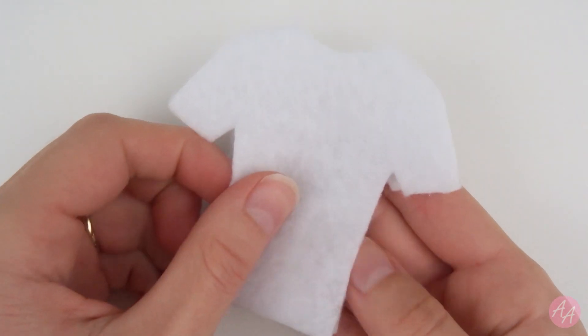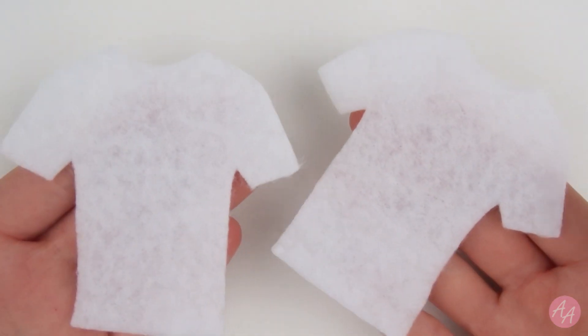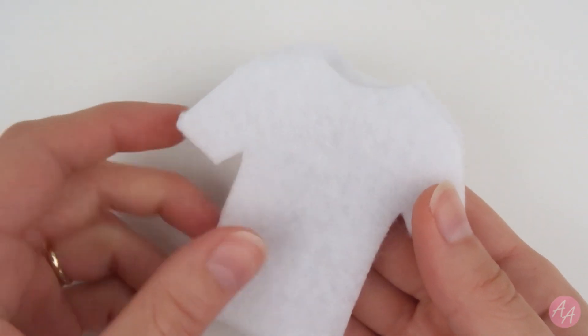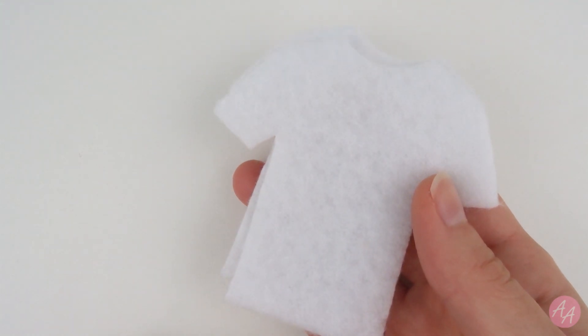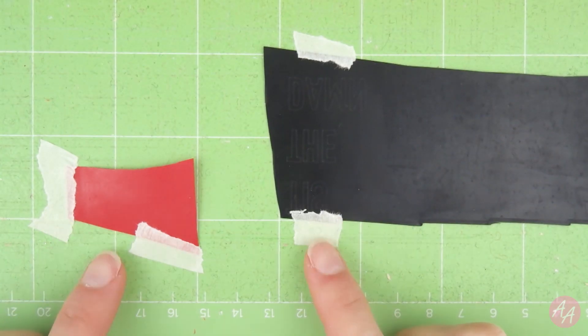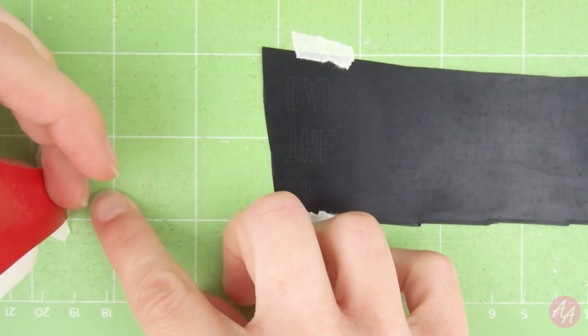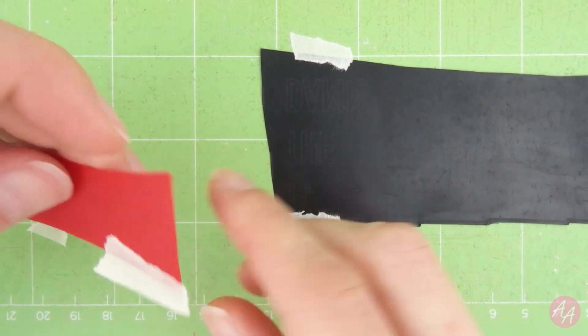So I'm making the t-shirt out of felt. I have cut two t-shirt shapes out of white felt. And next I need to make the letters to go on it. So for the words on the t-shirt I am using iron-on vinyl. I've just cut these out with my Cricut. Let's see how that went. Now I'm still quite new to using iron-on vinyl and so far I'm loving it.